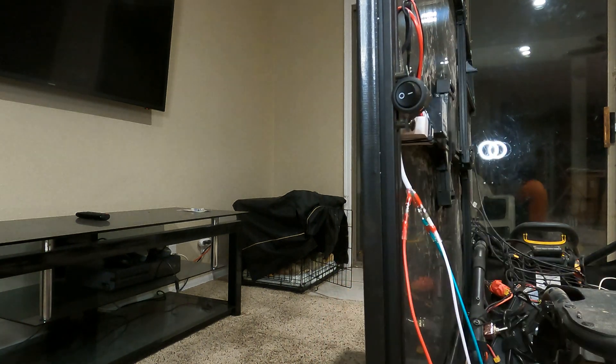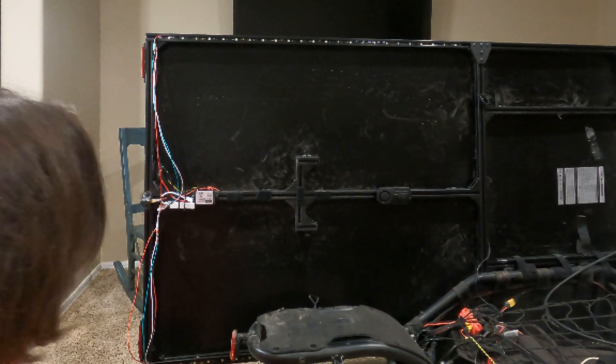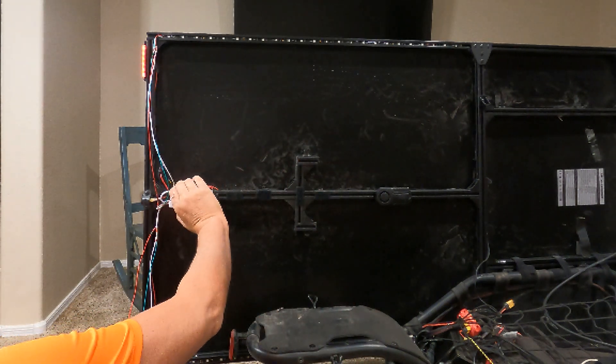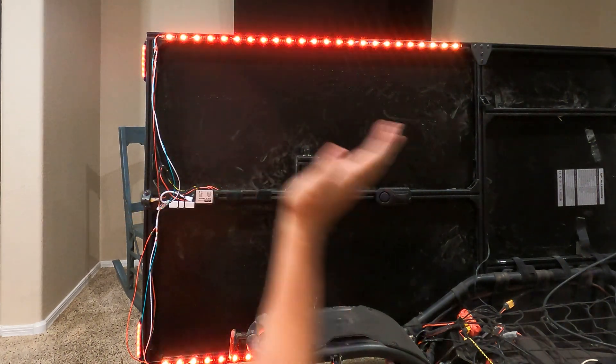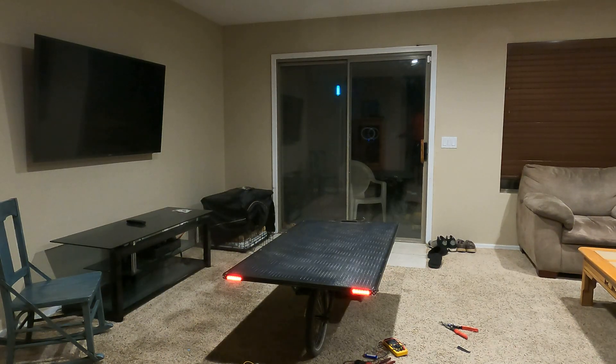Got all the wires on there — let's do a quick test. As always, hopefully no sparks. Turn on the power system and — nice, that's cool! Just a bit of wire management and then I'm going to give it a quick living room test. Using a backlight so I can actually see what I'm doing.